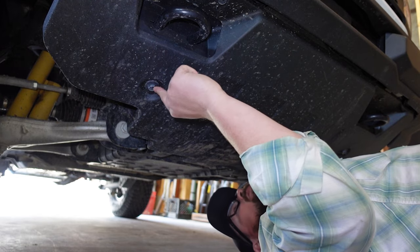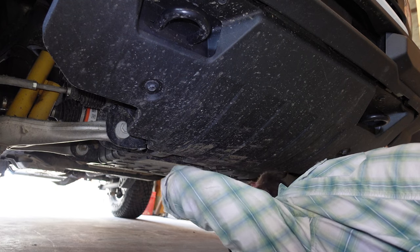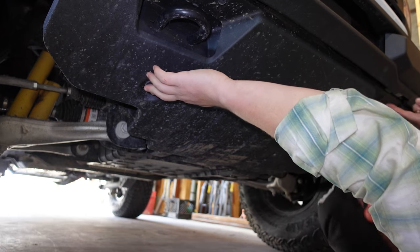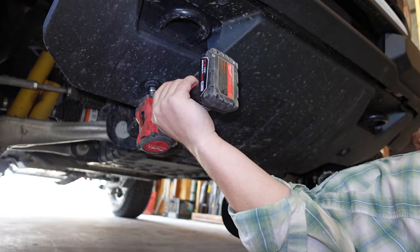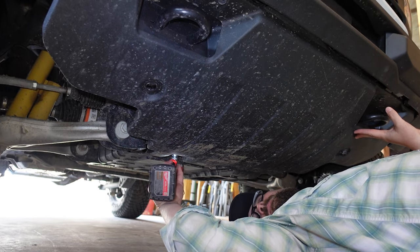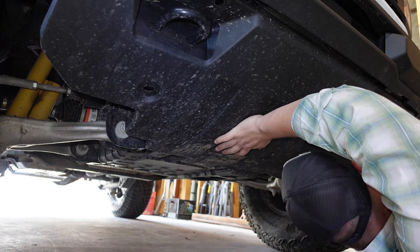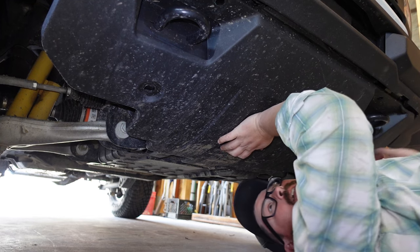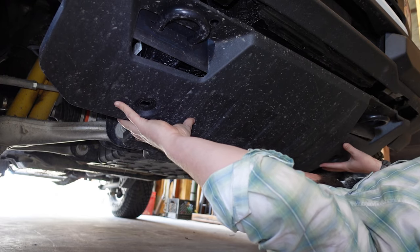We're going to take this gravel guard off using 15 millimeter. Just going to drop these off — I think there's six bolts. I love all the mud falling on my face. I am not sponsored by Milwaukee, but those drills do a great job of speeding things up. So Milwaukee, if you're listening, I would love to review your products.